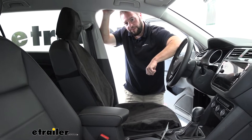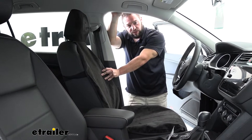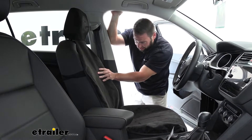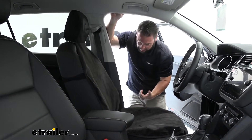What's up everybody, it's AJ with eTrailer.com. Today we're going to be checking out the eTrailer bucket seat cover on a 2021 Volkswagen Tiguan. This is a great cover — I have one of them myself. It's nice that it's really easy to put on your seat and really easy to take back off to clean it.